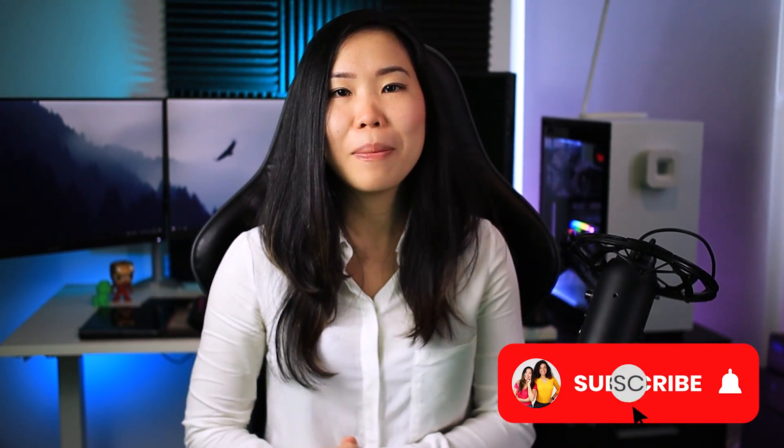We're gonna get right into it, but first, if you'd like to see more videos about VR like this one, also consider subscribing and stick around until the end to support us. And now, join me beyond reality.